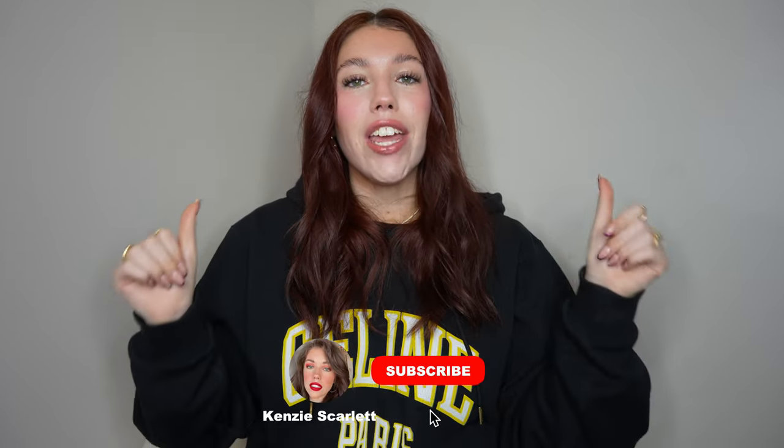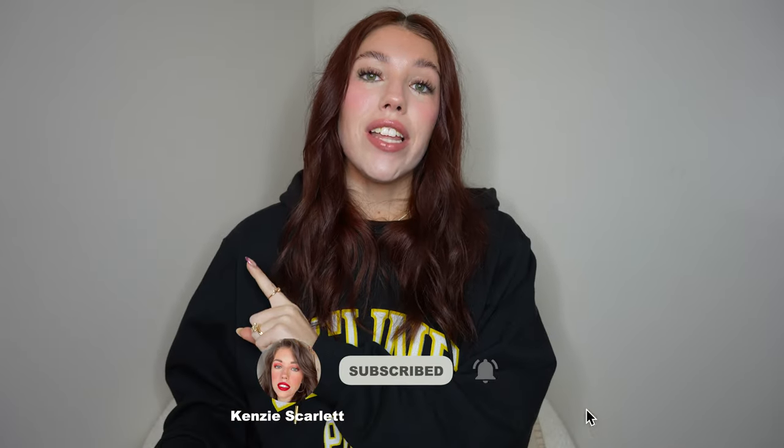If this is your first time seeing me, hello, I'm so happy to have you. My name is Kinsey. I make a lot of videos about luxury handbags, luxury fashion, travel, jewelry, but mostly handbags. If any of that sounds fun to you, click the subscribe button, give this video a like, and ding the bell so you're notified every time I upload.